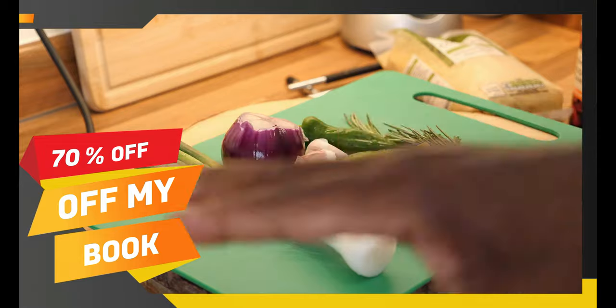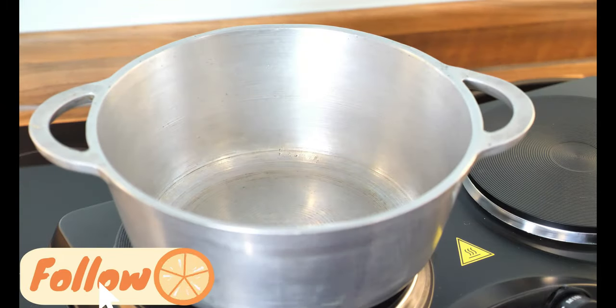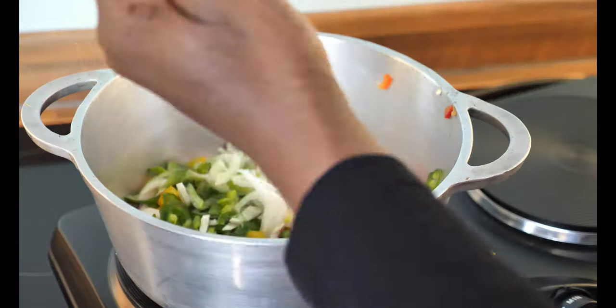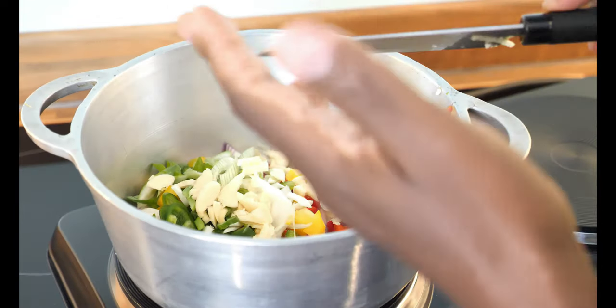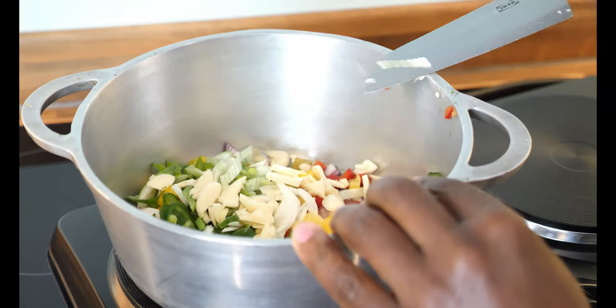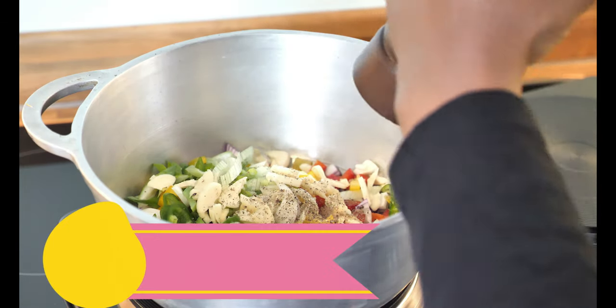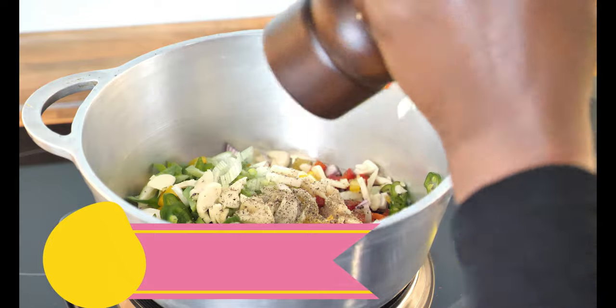I'm gonna cut them up to bits. I've got a medium-sized pot and the garlic inside of it. So while that gets very hot...